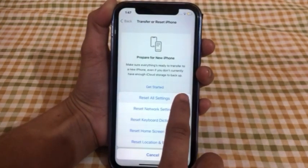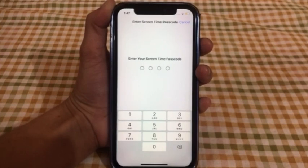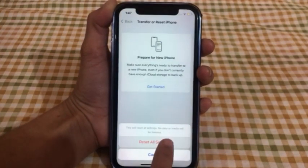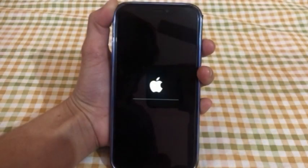Enter your Screen Time password, click on Reset All Settings, again click on Reset All Settings to confirm this process.